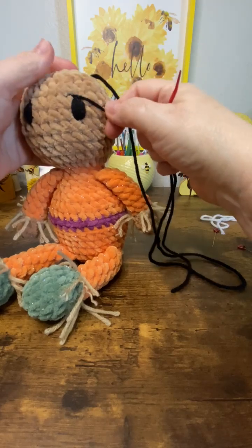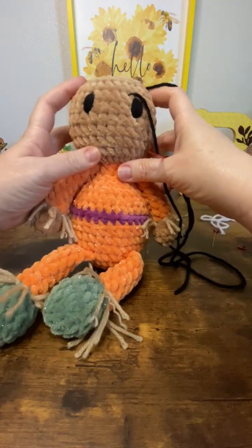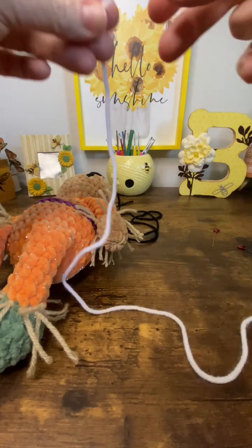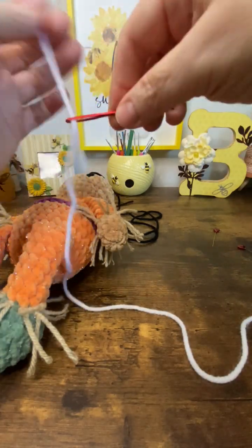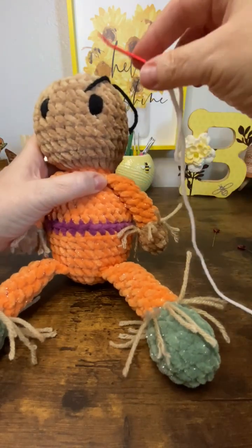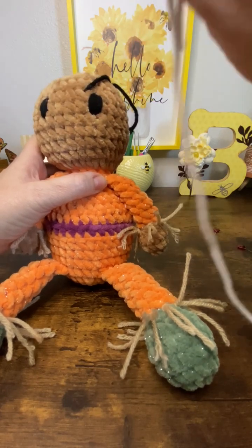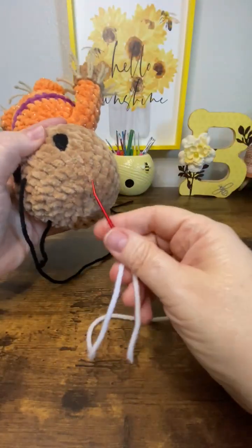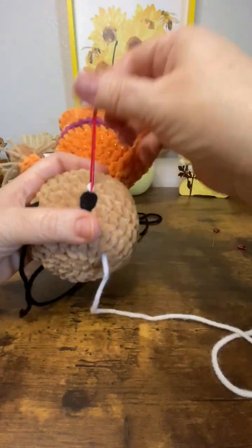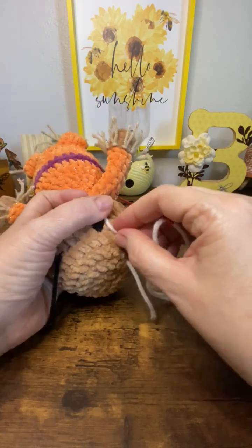I'm going to make some eyelashes, but first I want to make the little eye accents on the edge of the eye and the little catch lights, so you want white yarn. If you want to add a little color on this part, you would do it first with a colored yarn around, and then add the white on the outside of it. I'm not doing a color on this one, so I'm going to insert my yarn in a different spot and come out at the bottom in that same hole that you did all the eye stitches in.